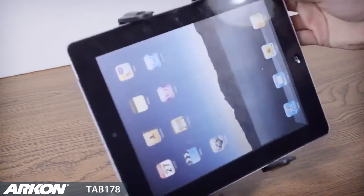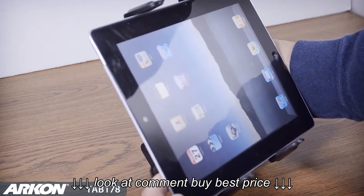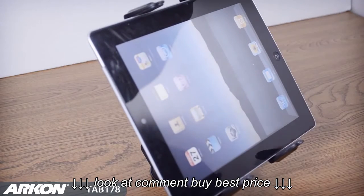The swivel adjustment allows you to get just the right viewing angle for watching movies, FaceTime, or other activities while at the desk.